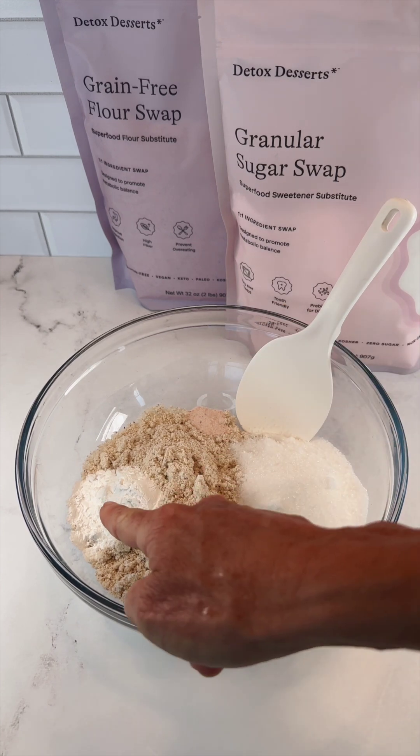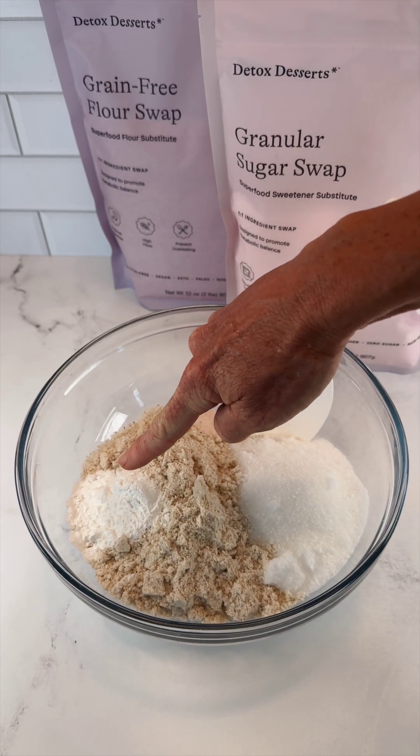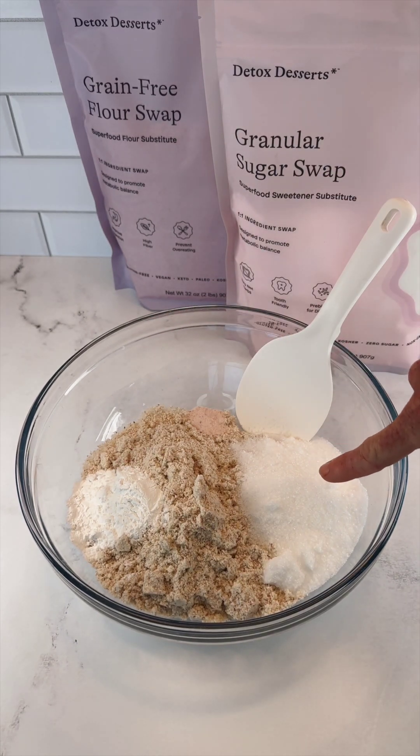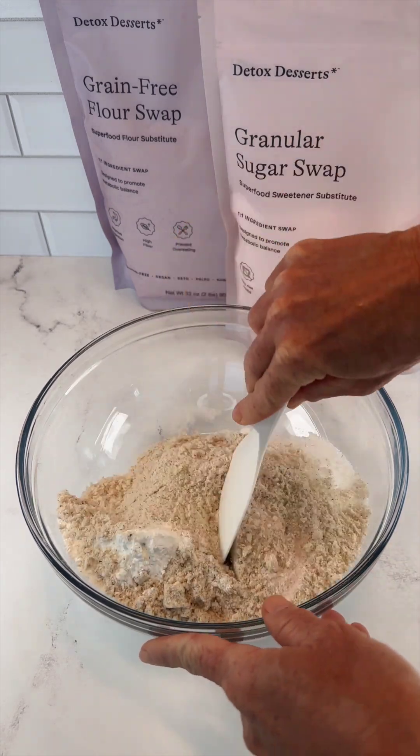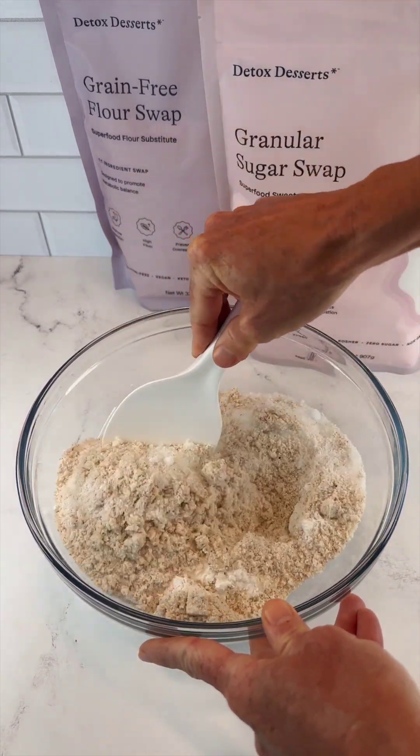We've got two cups of flour swap, one tablespoon of baking powder, one half cup of granular sugar swap, and one half teaspoon of fine sea salt. Combine this until no lumps remain.